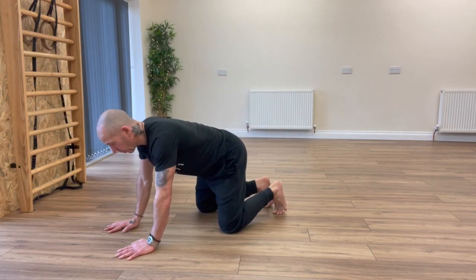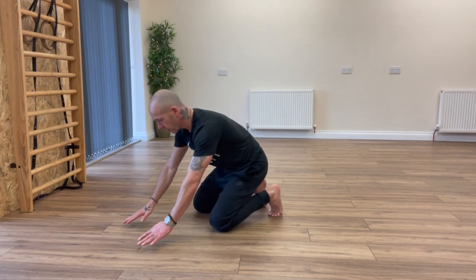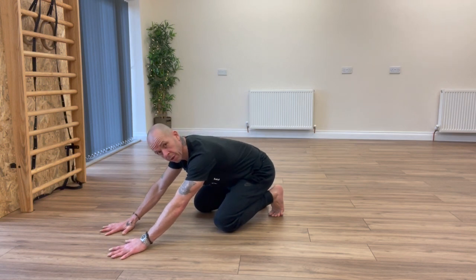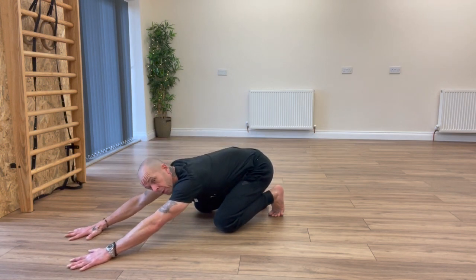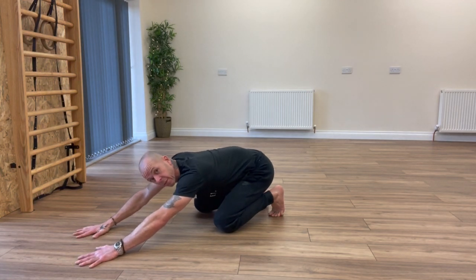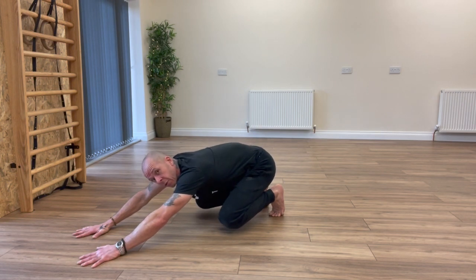So how to get into Loaded Beast? Sitting back on the heels with toes tucked under, putting your hands forward roughly shoulder width apart. Slide the hands forward as far as you can, then push into the ground with the hands and activate by lifting the knees off the floor. That would be Loaded Beast.